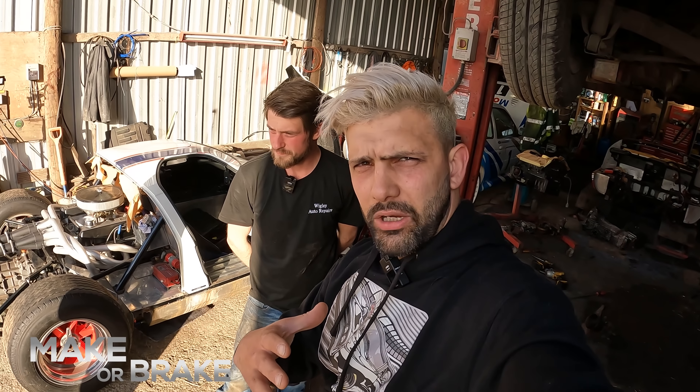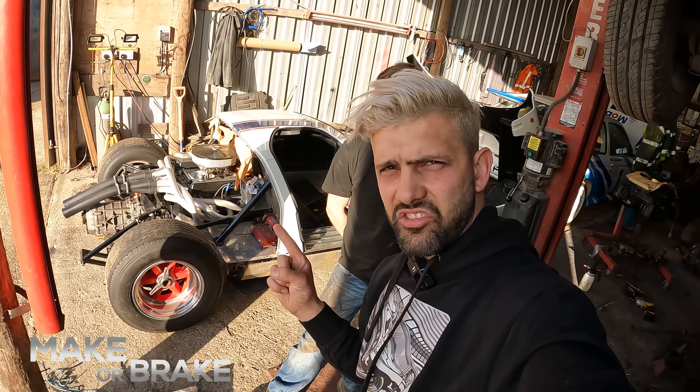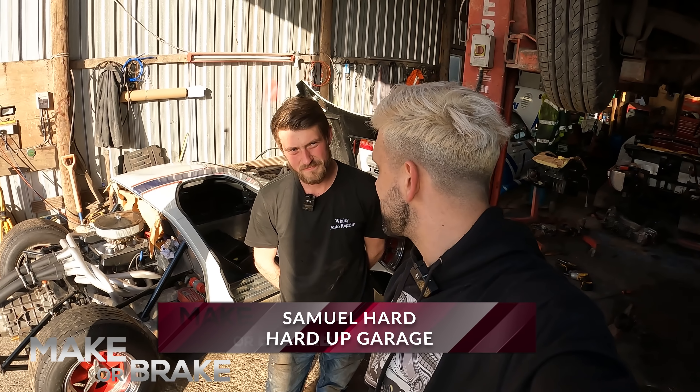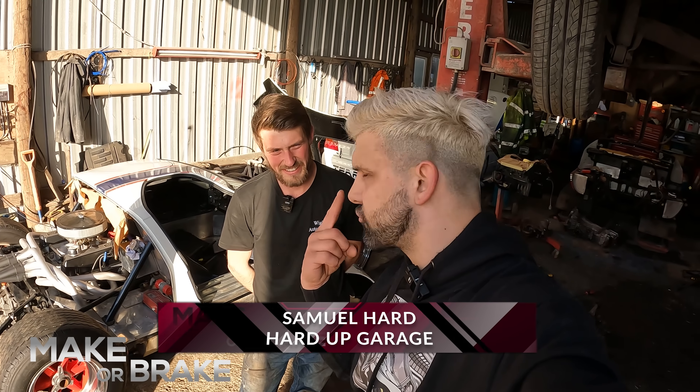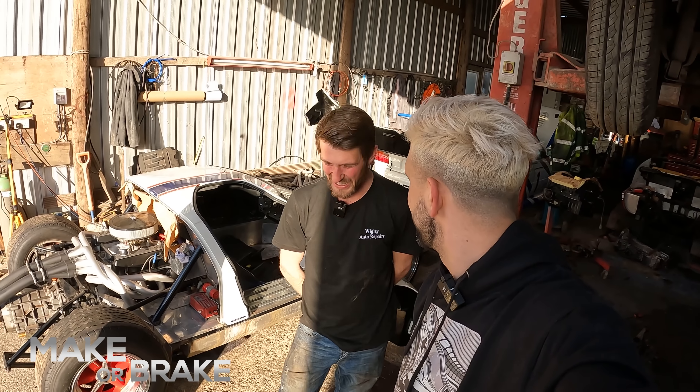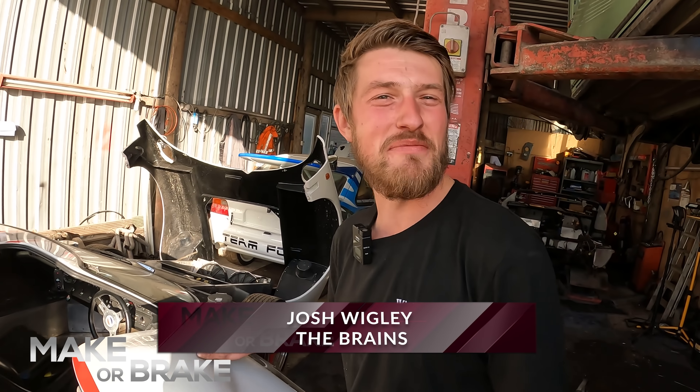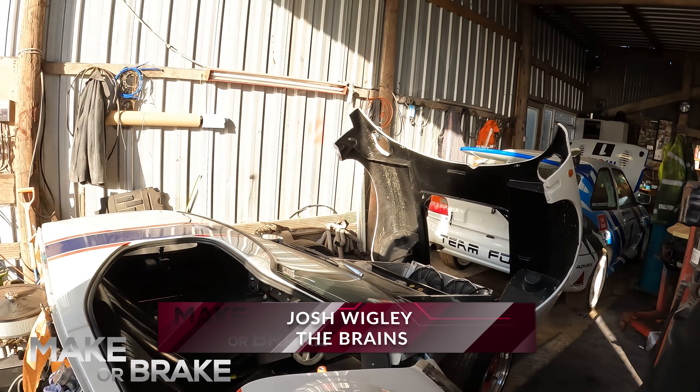Hi guys, and welcome to this episode of Make or Break. Today we're checking out the inside of the Southern GT40. This could be one of the only GT40s I might be able to get in because of my stupid blonde bun. This one's got a girly bubble, so you should be alright. A girly bubble? Did you just call it a girly bubble?